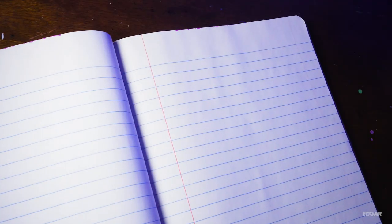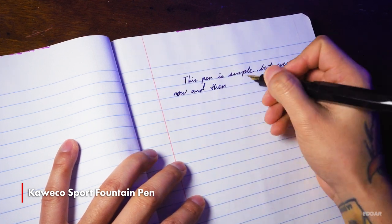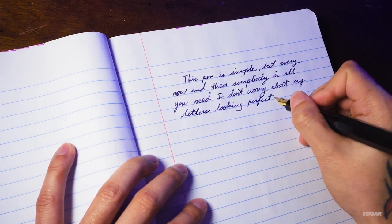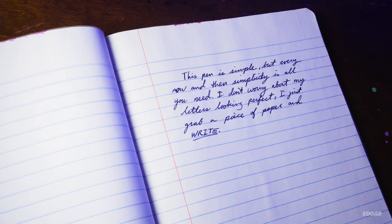The last pen I wanted to mention is the Kaweco Sport fountain pen. With this pen you don't get different line weights, but I always enjoy using it with my regular handwriting. It's simple, and every now and then simplicity is all you need — I just grab a piece of paper and write. Those are my favorite pens; I have a few others I'll share in a future video. Before I leave, I want to let everybody know: none of these pens are going to magically make you better. You have to practice a lot. They might make writing a certain script easier, but if you're not practicing, you're not going to improve. Thank you for watching — I'll see you in the next video.